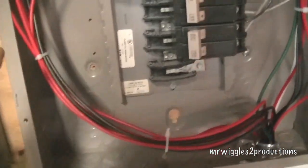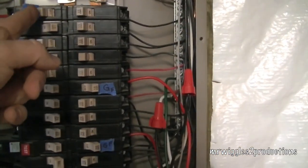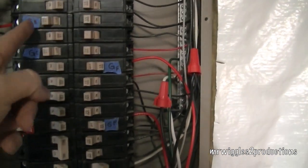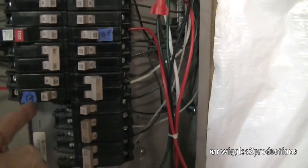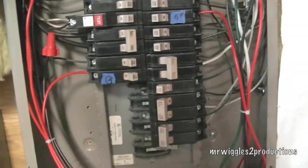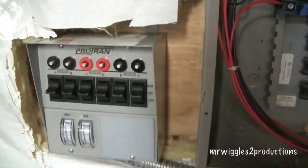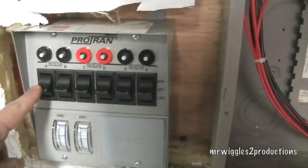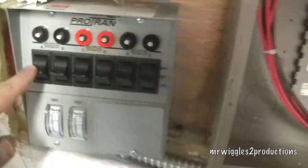I've zip-tied some of my wires here, and now we're going to slowly flip on our breakers. This one here is remaining — this is my air conditioner, so it's winter obviously now. I'm going to go over here and flip this on. You can see you can have it on off, generator, or line. I'll flip it to line.